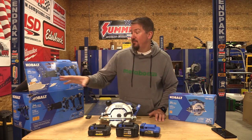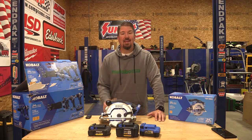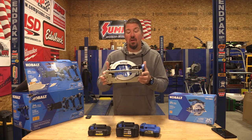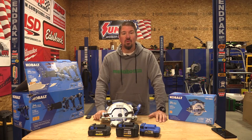Currently at Lowe's, if you pick up this four-piece next generation Cobalt 24-volt kit, you get to pick a free tool. Out of the newer free tools there is this next generation six and a half inch circular saw. We're going to go through this guy top to bottom to see if it's really worth that free tool.